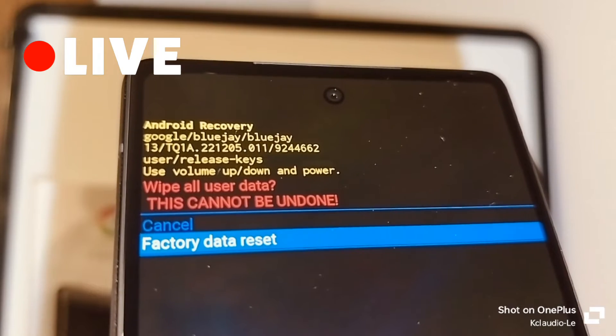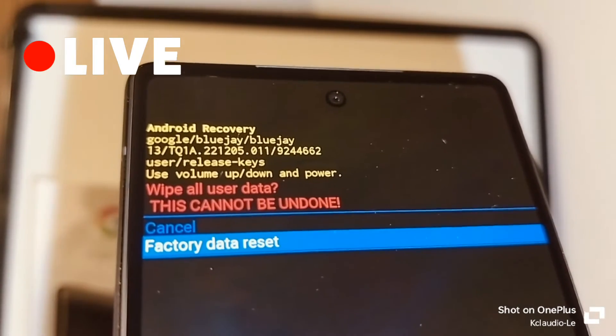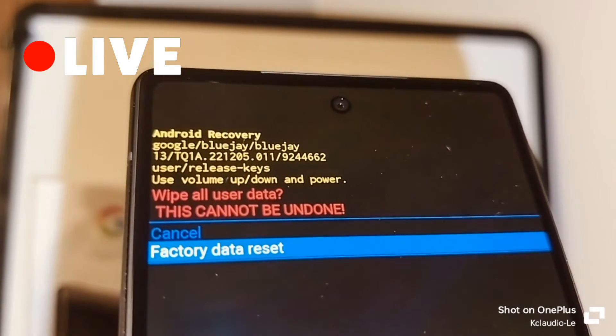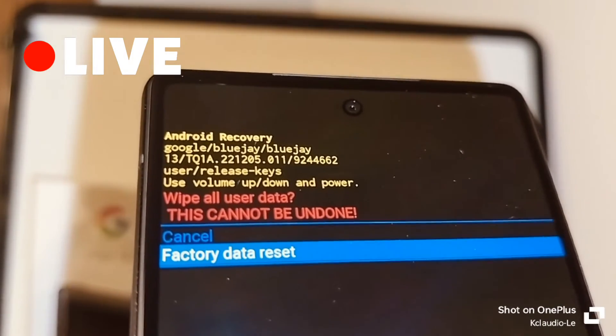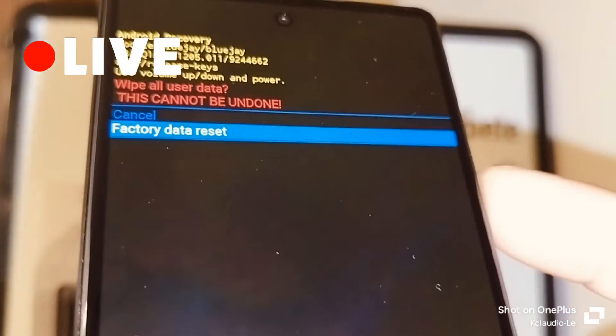You'll see 'Wipe All User Data — this cannot be undone.' As mentioned at the beginning of the video, everything will be deleted from your internal memory and there is no way to retrieve that information. If you agree with that, press the power key for confirmation.